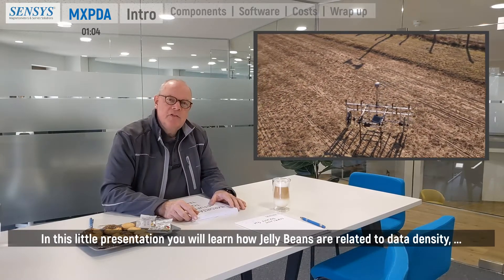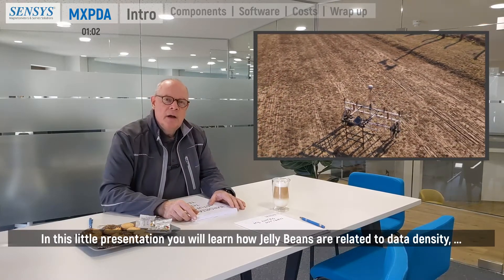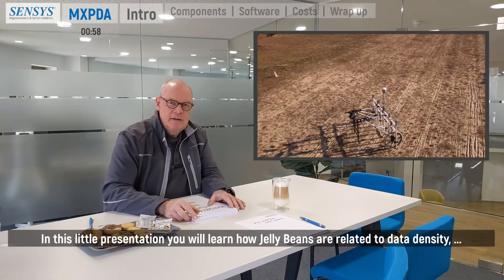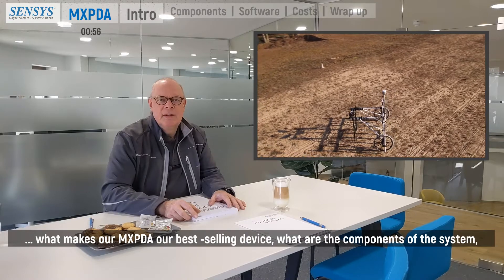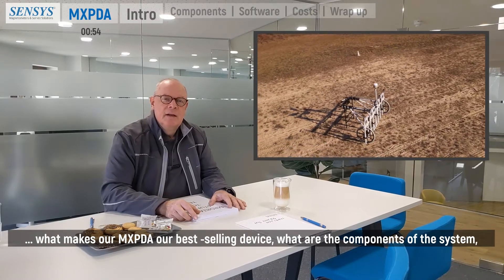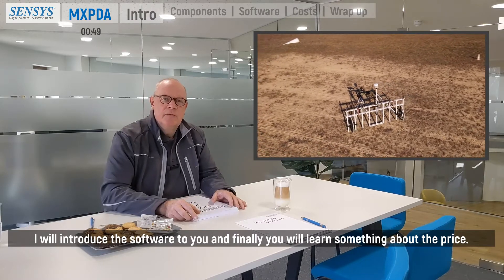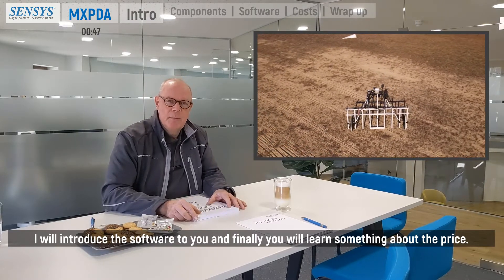In this presentation you will learn how jelly beans are related to data density, what makes our MXPDA our best-selling device, what are the components of the system, an introduction to the software, and finally you will learn something about the price.